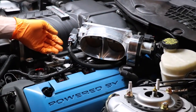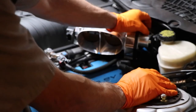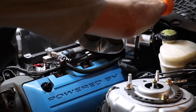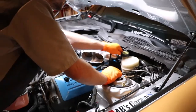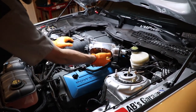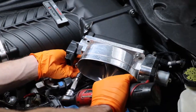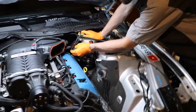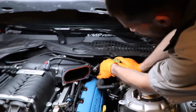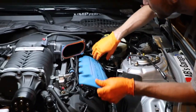Next we're going to remove the throttle body. First thing we're going to do is remove the two connectors on the left and right side of the throttle body — we've got the red locking tabs again. Just release the tab and push down on the connector itself. Once you release the connectors, we can go ahead and remove the four 8mm bolts on the throttle body. Now we're just going to tuck these harnesses out of the way to get access to the actual cover here — you're just going to pull up on it, pull back, slide it out, and toss that to the side.